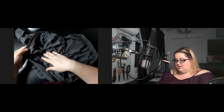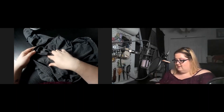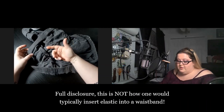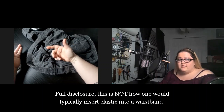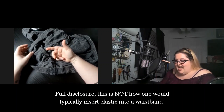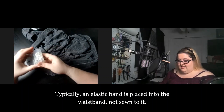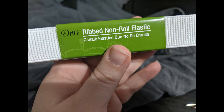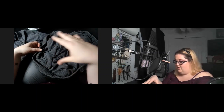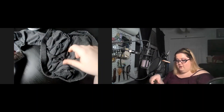This particular article of clothing is PJ pants, and the elastic band was completely destroyed. If you come across a similar issue, you don't necessarily have to replace the elastic — it might even be quicker to do a drawstring instead. But I decided to go the harder route and replace the elastic, which meant I spent a good portion of my evening seam ripping, because whoever designed these pants decided to sew the elastic not once but twice.